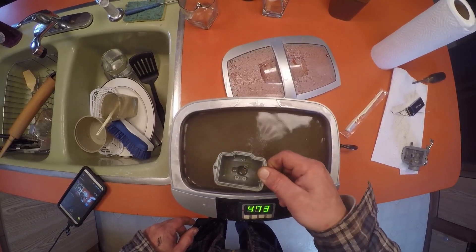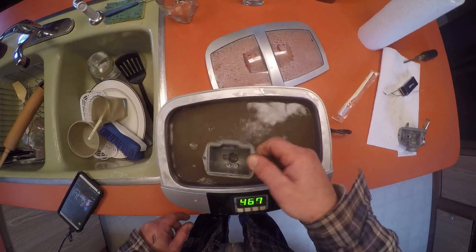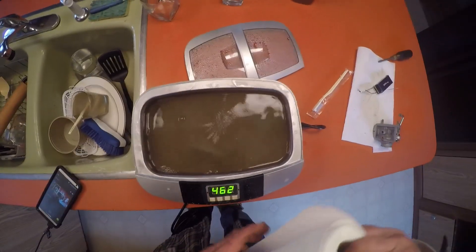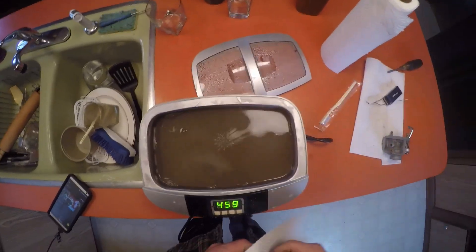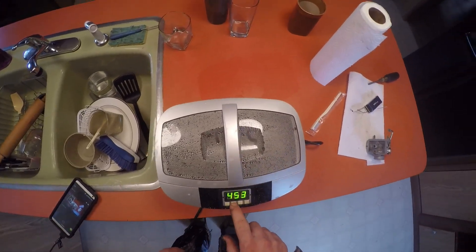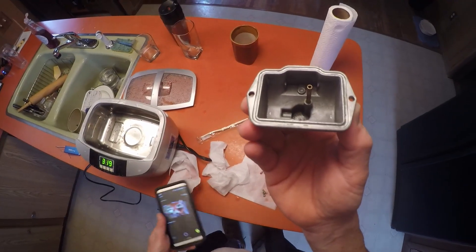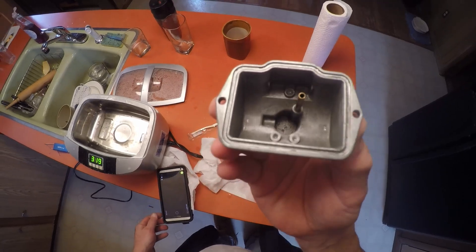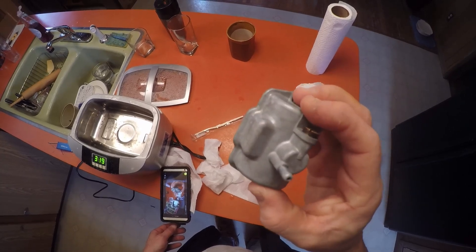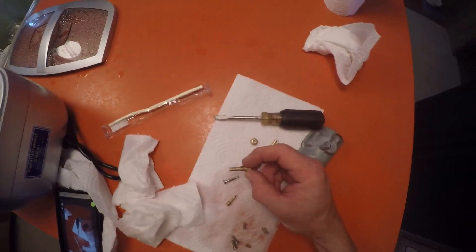It's amazing how fast it works. I'm going to let that go through a few cycles, then I'll take everything out - all the jets - and show you what it all looks like. You can see the water's filthy, so we'll let it rip for a little while. Okay, the bowl came out nice and clean.